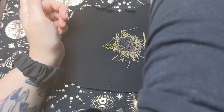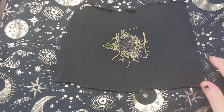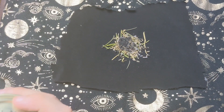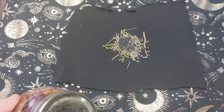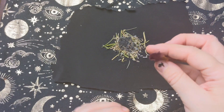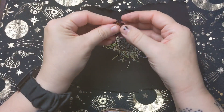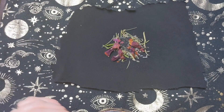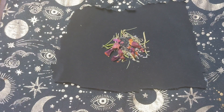And I'm going to add some rose petals for the love aspect. You know, this comes from a place of love, and this is to welcome in love and positivity.